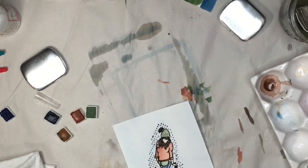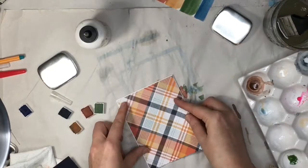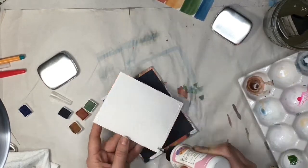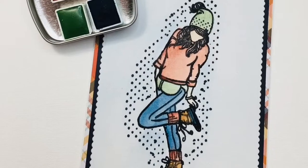We're going to get her all dry — and if you noticed, I dried the back of it because I didn't tape it down so it got a little warped. If you use your heat tool and dry the back, it'll flatten out the paper. Now I'm just going to take a couple of pretty papers here to mat it up and then glue her down on top, and look at that — we have a super cute fall card!